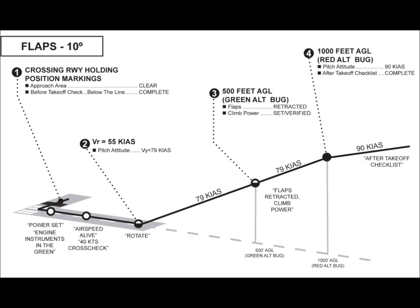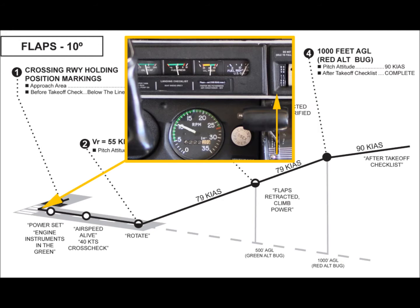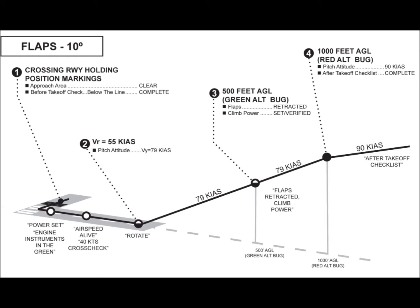Unless an immediate takeoff is warranted, the aircraft should be brought to a stop. Aileron should be placed and held in the appropriate position for any crosswinds. The takeoff roll begins by ensuring that your feet are not inadvertently applying brake pressure. Due to aerodynamic forces, the aircraft will have a pronounced yaw to the left during the takeoff roll. The limited rudder authority at the start will require a positive application of right rudder that will diminish as airspeed builds and rudder authority improves. It is imperative that the runway centerline be tracked throughout the takeoff roll by timely application of rudder.